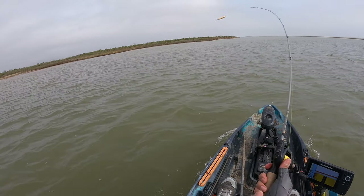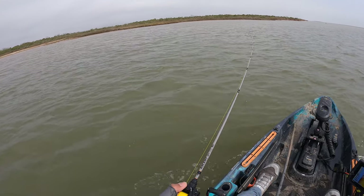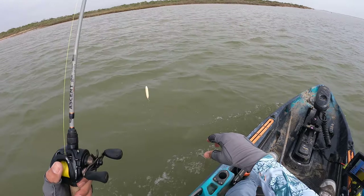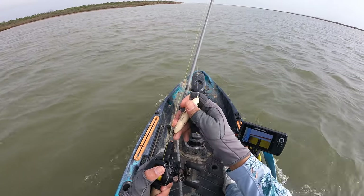We'll give a good cast before we get to the fishing grounds just to make sure that we're good to go. Look at that. Get that back in and now we just got to wait to get back towards the fishing grounds. Just put this guy away, ready to go.